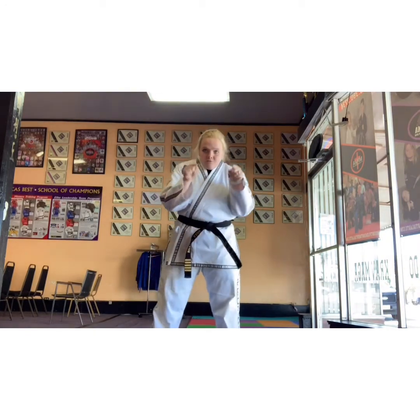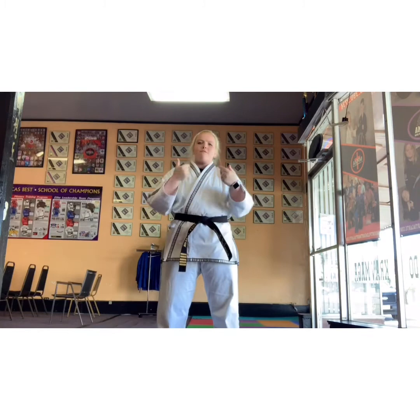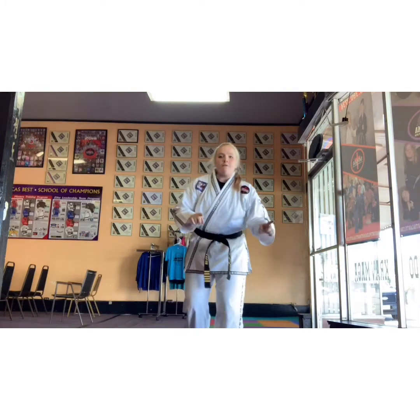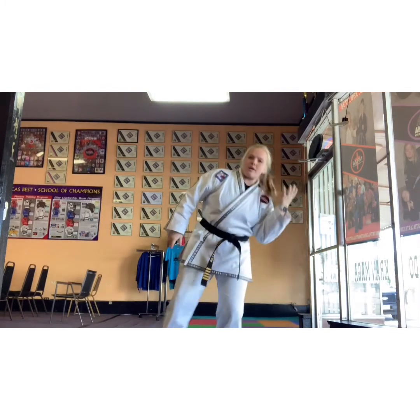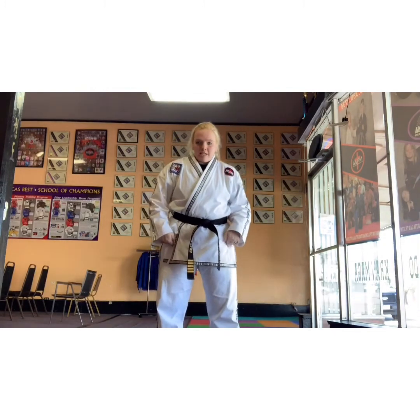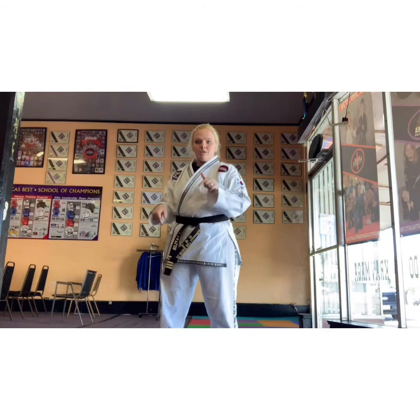Now we're going to complete the circle — I need to land facing you and you need to land facing me this next time. So jumping up, landing straight forward. If you feel yourself falling sideways and dancing around, guys, it's because you're leading too much with your head. Use your hips — that's what should be spinning you. Your feet and your hips going around.